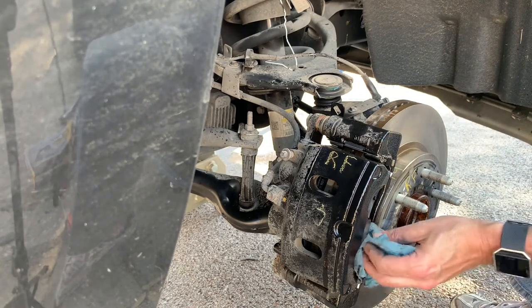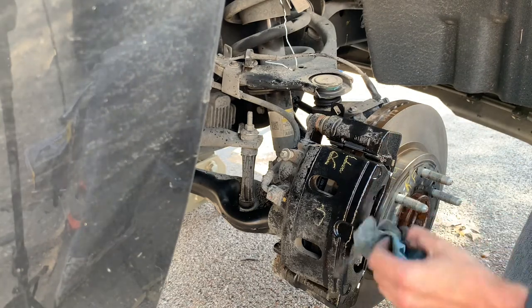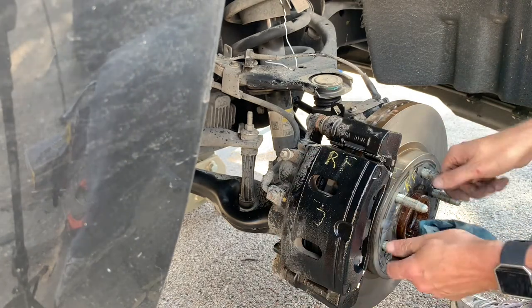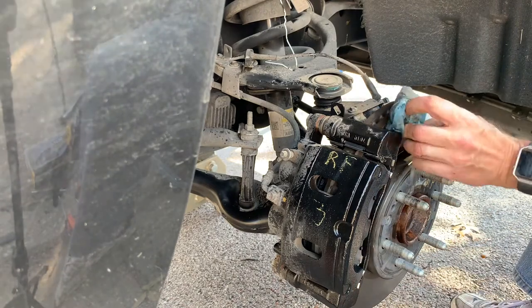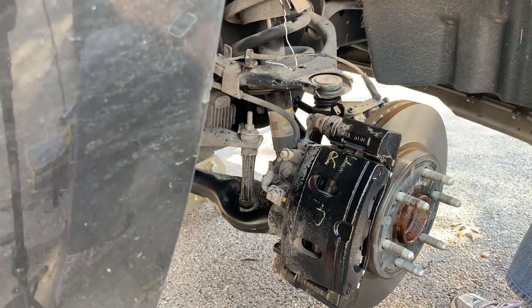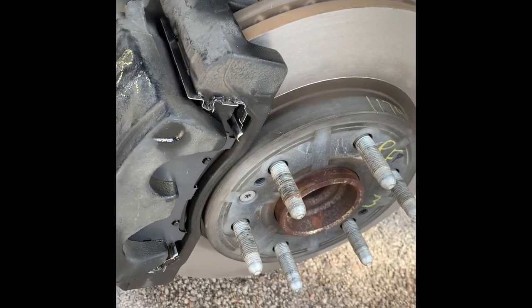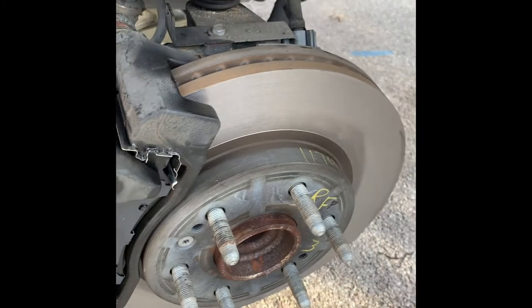Rinse and repeat on the other side. Once done, go up and check your master cylinder — make sure it's not too low or overflowing — and add or suck out brake fluid as necessary, using a sanitary device to siphon. All in, it probably took about an hour and 20 minutes, not counting waiting on the rotors to be turned. Rotors turned, pads replaced — I hope you enjoyed this. Give me a thumbs up, subscribe, and I'll have another video for you soon.